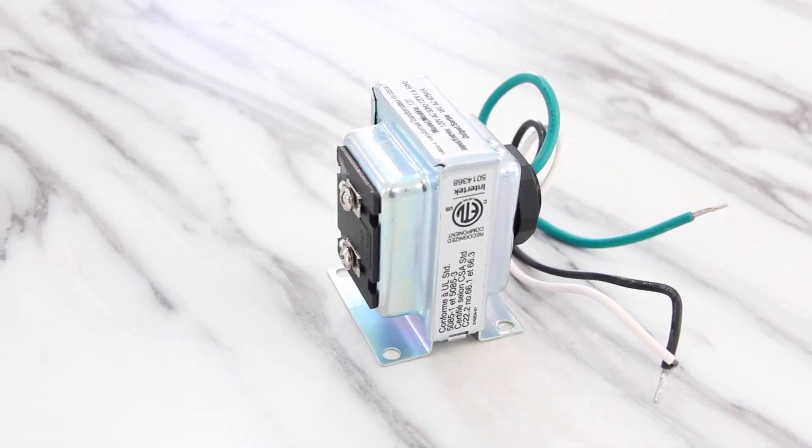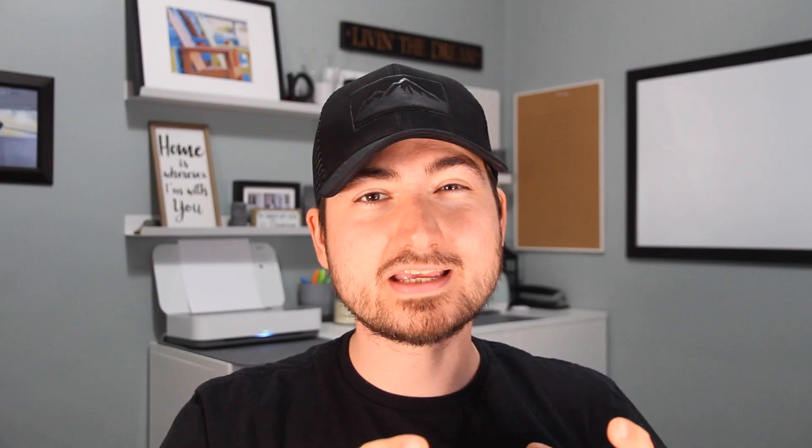If you have an existing system you may need to locate your transformer to find out its power ratings. These can be located almost anywhere throughout the house, but are usually found near electrical panels, in basements up in the ceiling joists, in attics, in garages, and in some cases even inside older style chimes.